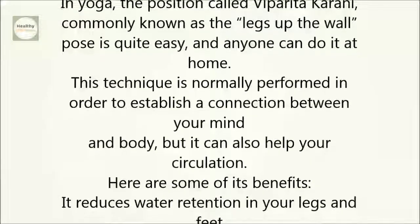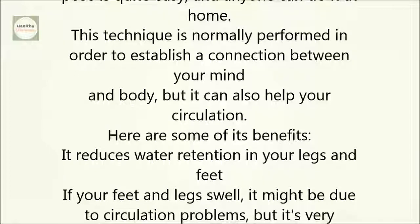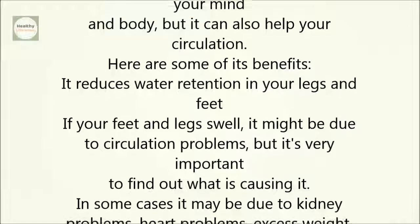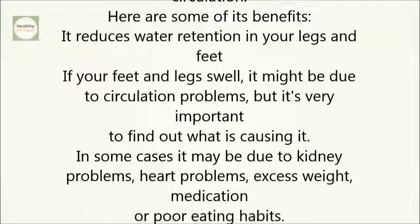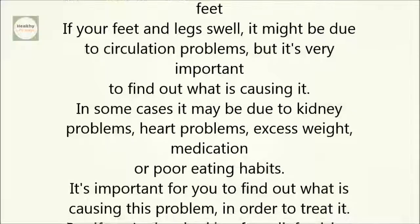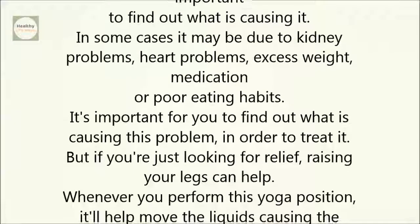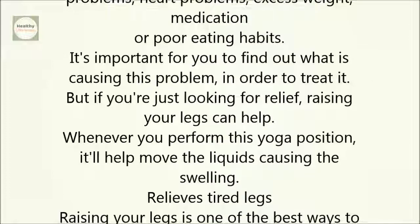It reduces water retention in your legs and feet. If your feet and legs swell, it might be due to circulation problems, but it's very important to find out what is causing it. In some cases, it may be due to kidney problems, heart problems, excess weight, medication, or poor eating habits. It's important to find out what is causing this problem in order to treat it. But if you're just looking for relief, raising your legs can help. Whenever you perform this yoga position, it'll help move the liquids causing the swelling.